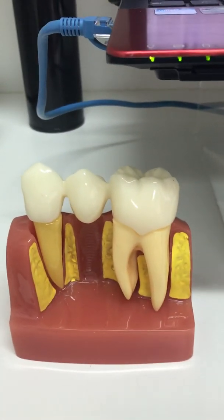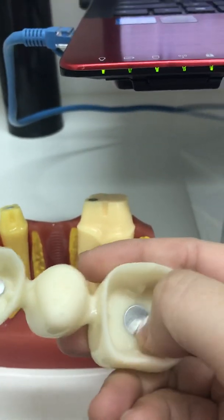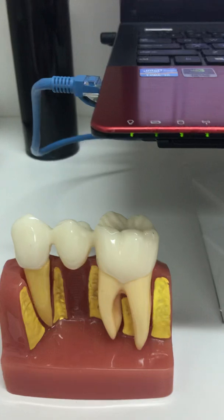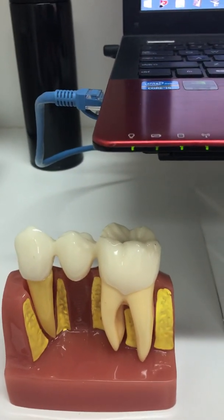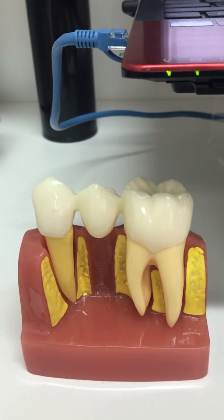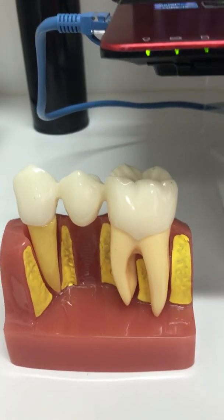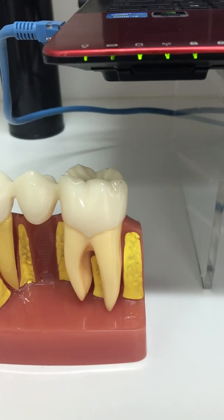Last but not least is a porcelain fused to metal crown, which you would typically see metal covering on the inside. The entire inside can be metal or gold, so it can be made of non-precious metal or precious metal. The method to cement them is a little bit different.